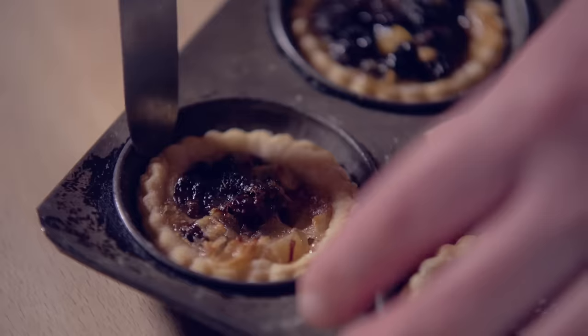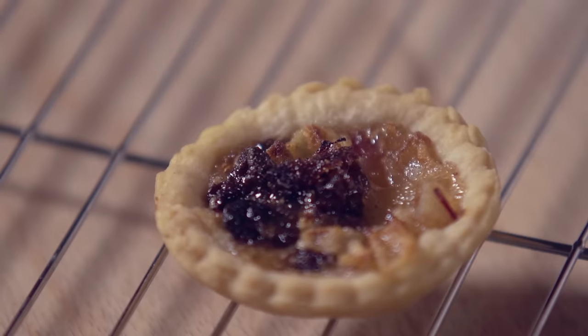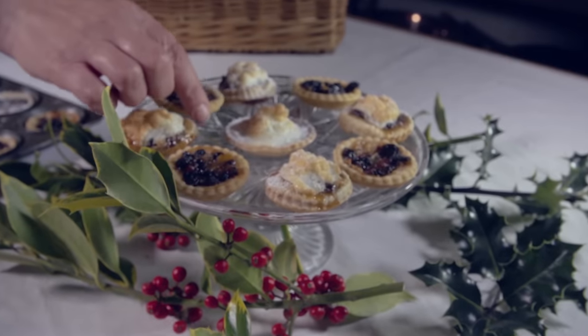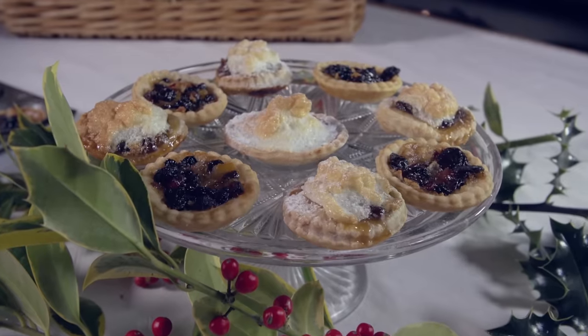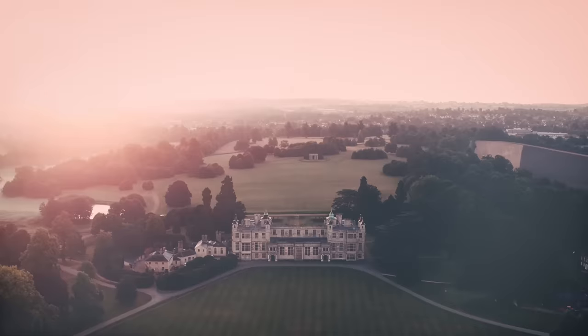Now they've come out of the oven. I can just put them on the rack to cool. Here we have traditional mince pies with traditional mincemeat.